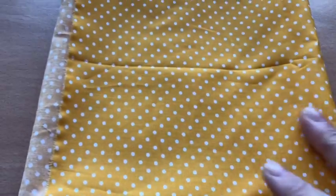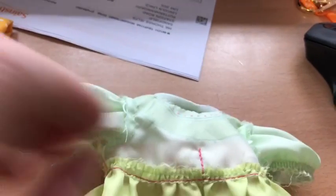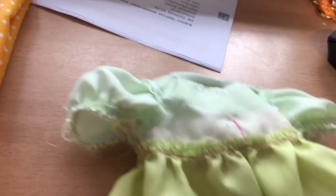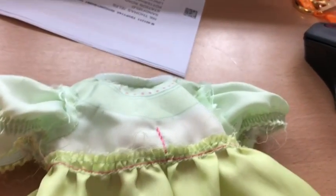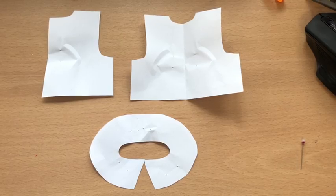Then I used this fabric that I got from eBay to make her a little dress. To make the pattern I used Anna's dress to draw around some paper and cut out the pieces I needed. Remember to add in your seam allowances. Here I've got the front, the back, and the collar.